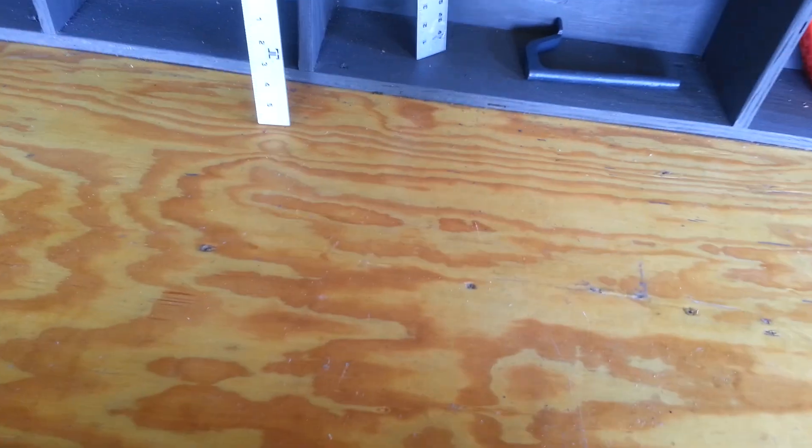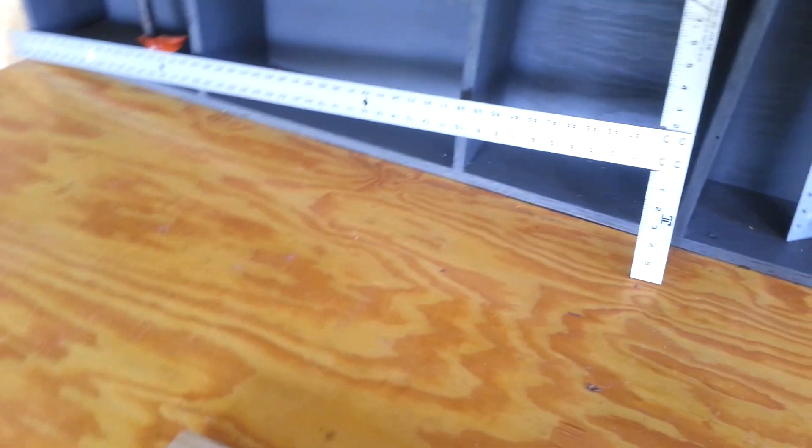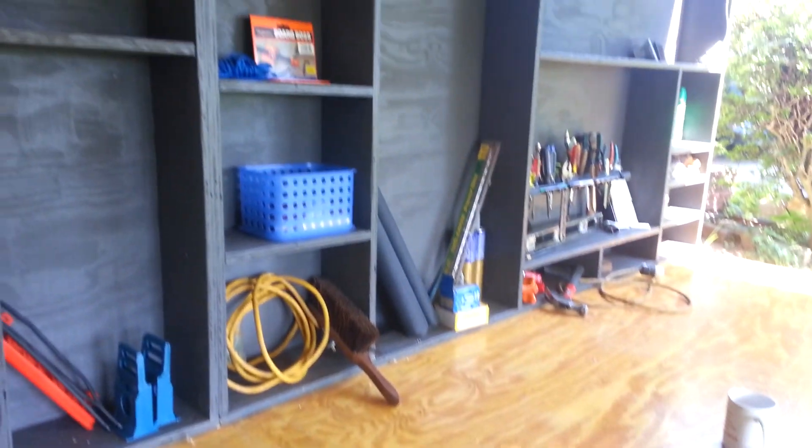I might drill some more holes — another line of holes. I don't know. I want to make sure what I want to do first, before I start drilling a bunch of holes. That's about it.